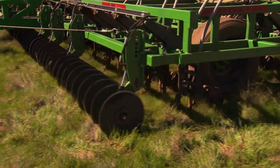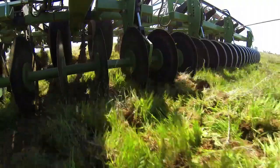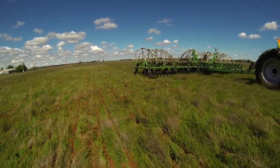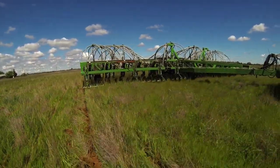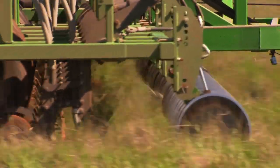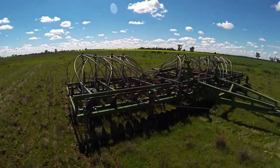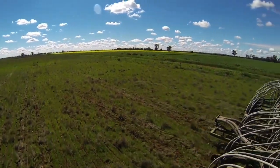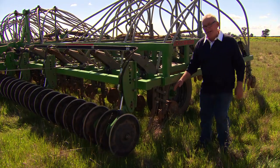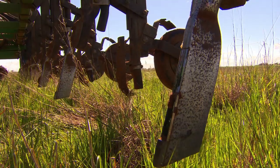So we're going to take a look at the back of the Coulter arrangement. Now you can see here there's absolutely no trash on the tines. The discs cut a track through this fairly difficult paddock, and right through there's nothing on any tine in the machine.